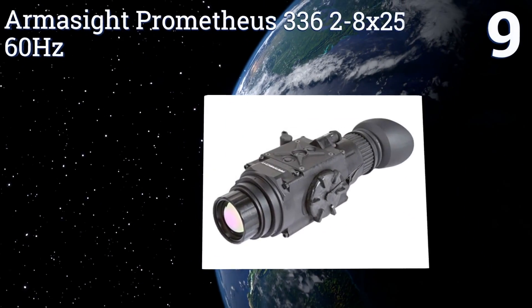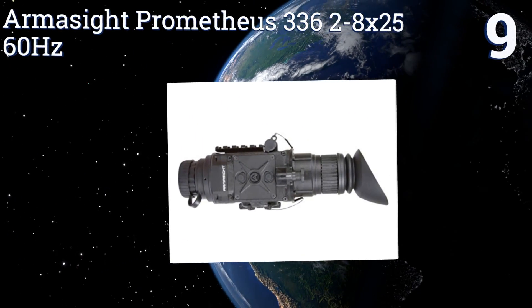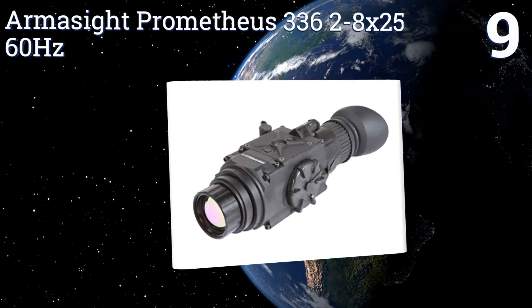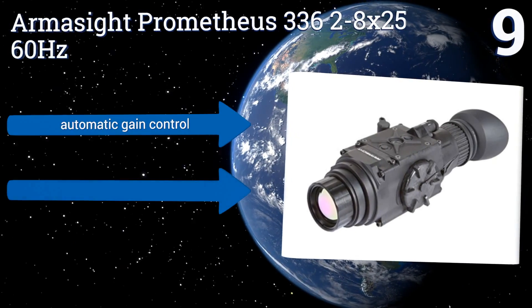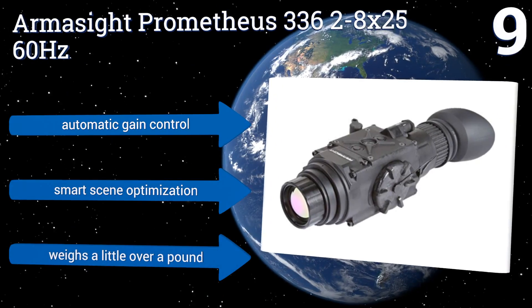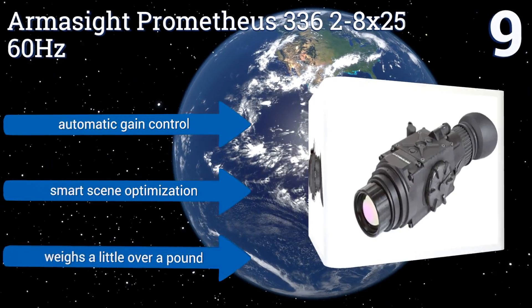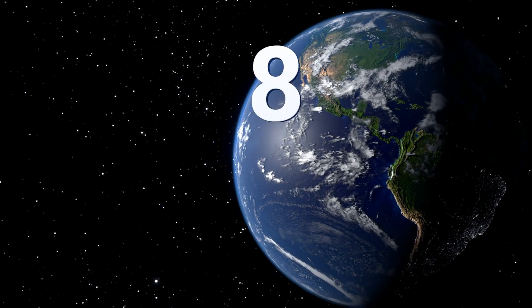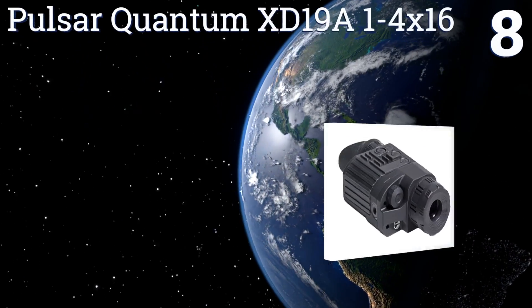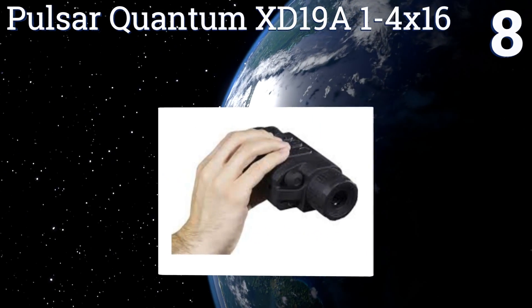At number nine, the lightest and most compact scope in its class: the Armasight Prometheus 336 2-8x25 60Hz. It has an easy and intuitive drop-down interface, great for those new to thermal tracking. This one is hard to detect and emits no visible light or RF energy. It features automatic game control, smart scene optimization, and weighs a little over a pound.